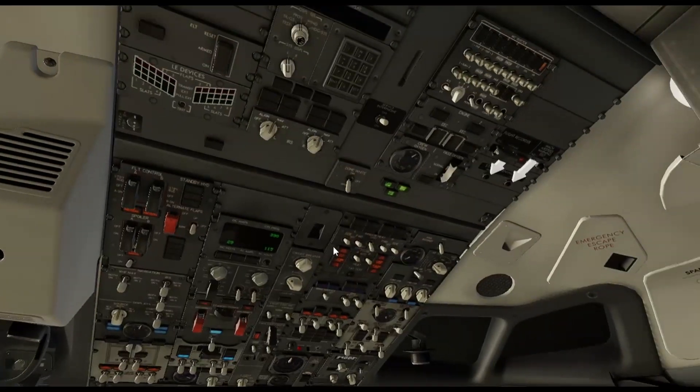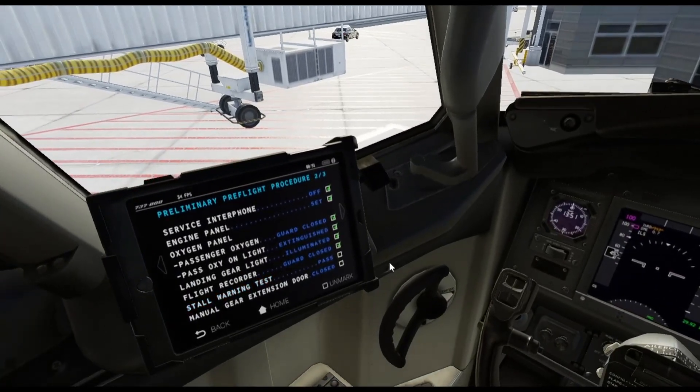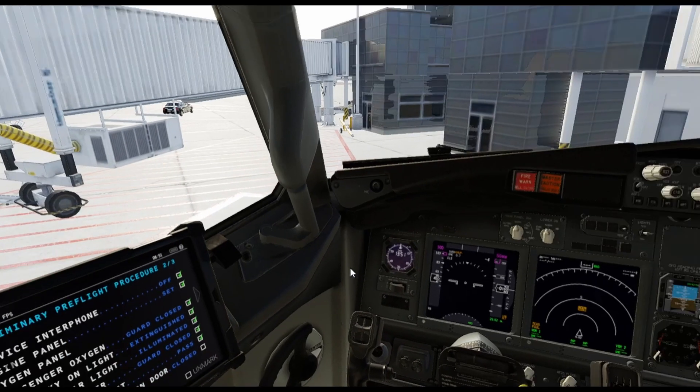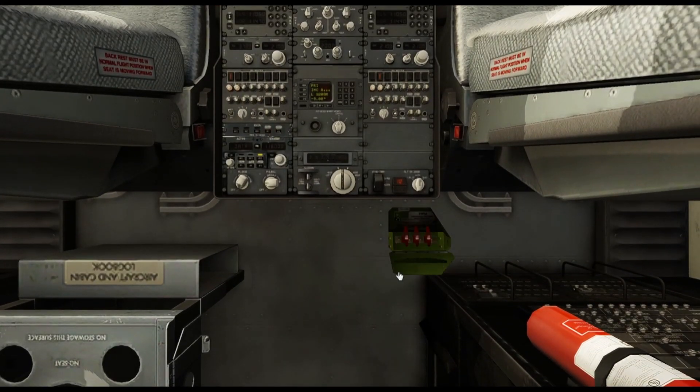Next thing is the storm warning test — you've got two buttons here, one for the captain and one for the first officer; they both trigger for both and have backups. Scratch that off. The manual gear extension door — that's going to be your panel down here. Make sure that when you open this door, be careful. I remember one time I accidentally touched one of the levers and the gear wouldn't come up when I retracted it. So make sure you don't touch those levers, but you can open the door — and make sure that it's closed when done.